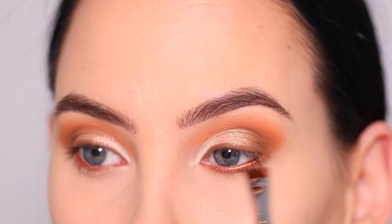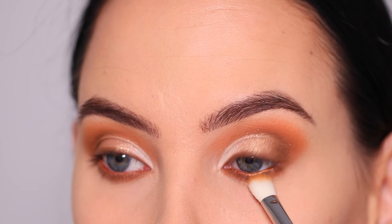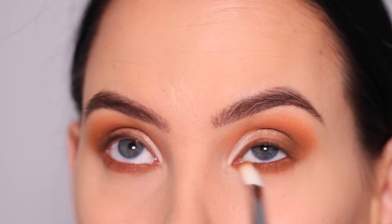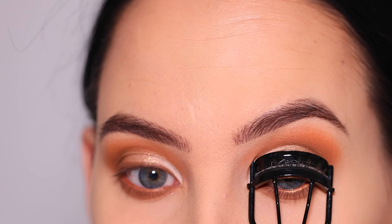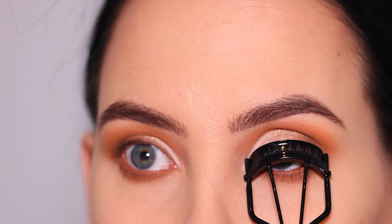It might not suit every skin tone, but I think it looks beautiful on every eye color. Let me know if you prefer these types of colors or if you feel they don't work for you — I'm really curious! Now I'm blending out the lower lash line using the same color I used in my crease earlier.